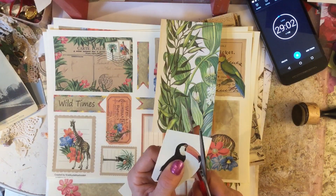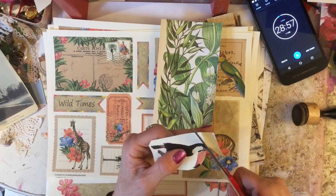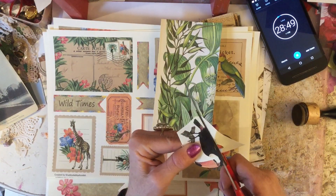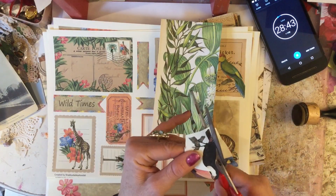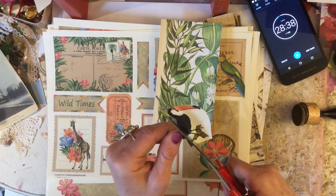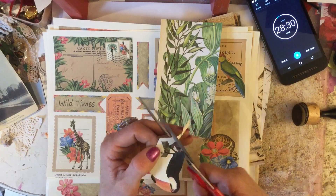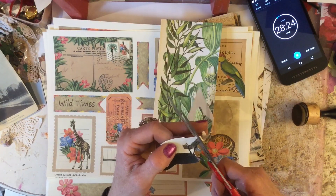I'll just cut this - oh gosh, what's the name of these birds? Is it a toucan? I don't feel like I'm pronouncing that quite right. You can probably hear my voice - I'm still not feeling too good. It didn't really ruin Christmas or anything, I was able to participate, but I'm just not feeling 100%. It's dragging on - I think I've had it for about 10 days now, which is very irritating.